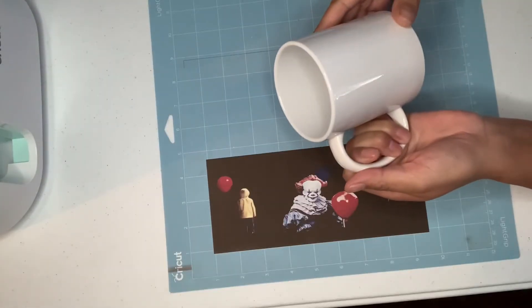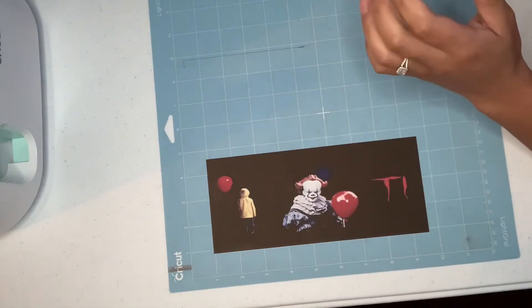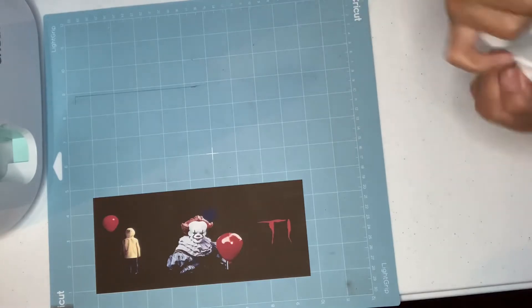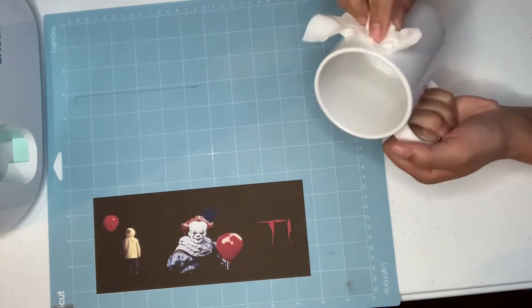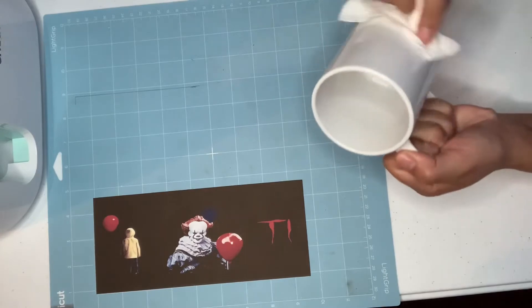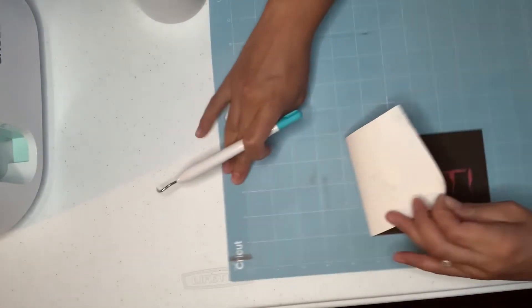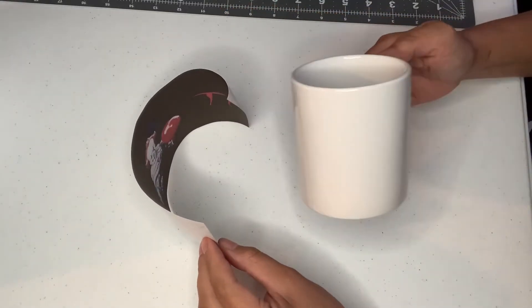The mug press has already been preheating, so it should be ready by the time I get everything set up. I'm going to clean off the cup and get the image taped on, then wrap it with butcher paper. Just wipe off the mug to make sure there's nothing on it. You want to use butcher paper instead of parchment paper because the butcher paper soaks up any moisture between the cup and paper, and from the ink and gases of the sublimation print. Make sure you're centering your image on the cup.